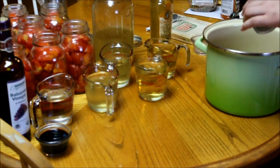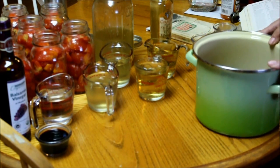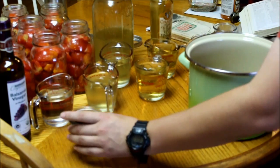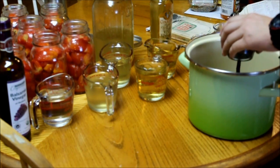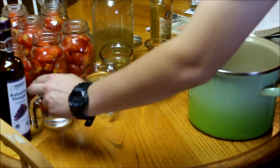This is Greek oregano instead of regular oregano because that happens to be what I grow, and again it's four tablespoons. Do you see a method here? Everything's four tablespoons. This is balsamic vinegar — make sure you get a halfway decent one because it will affect the flavors.